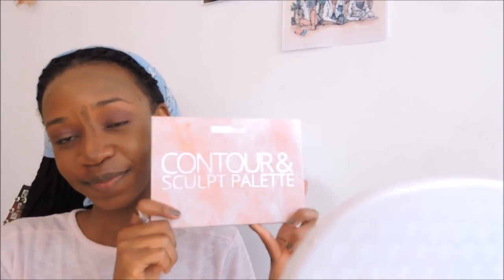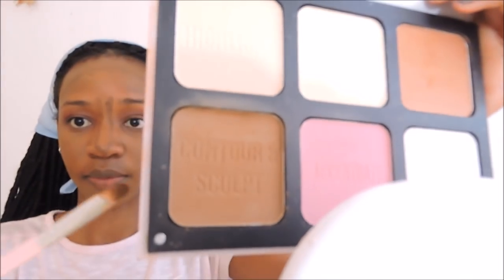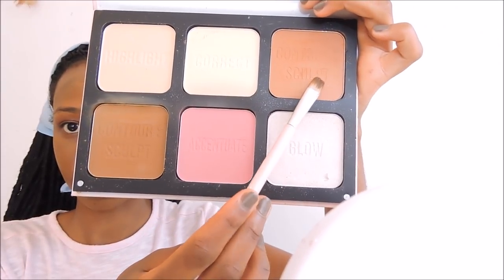Next we're contouring. I wanted these steps separated so you can see how to highlight then contour. I use my Contour and Sculpt palette by Beauty Treat. The reason my nose is so heavily contoured is to make it look sharper — I like the shape of my nose but I want it to look more defined. Since I have a round face, I go on the corners of my cheeks. Blend this in really well, otherwise you'll just look like you have a dark line going down from your cheek. If you can't get a contouring palette, just use a concealer shade darker than your skin.